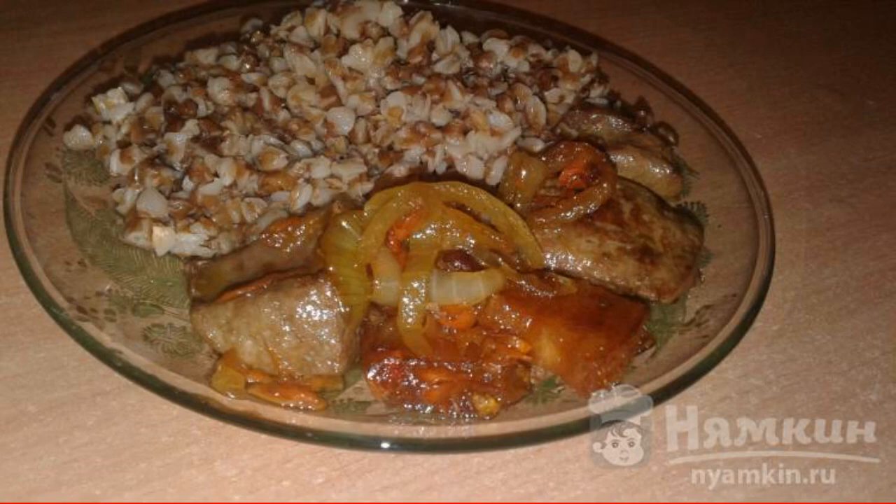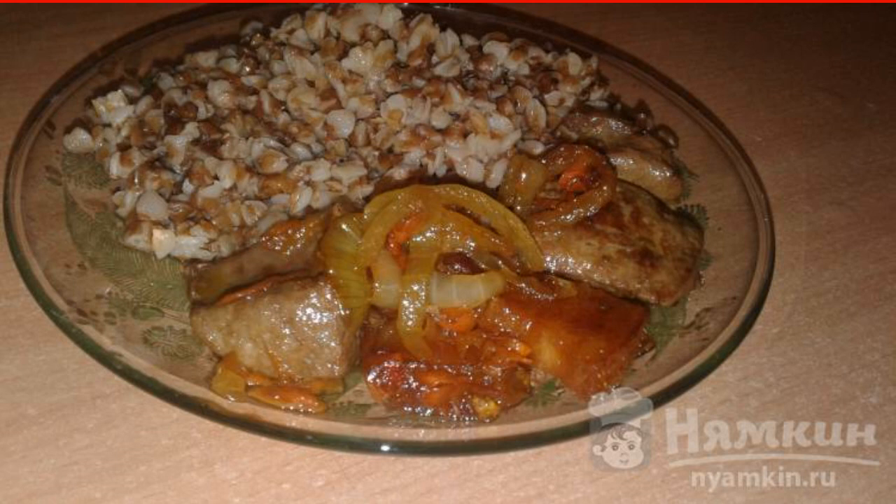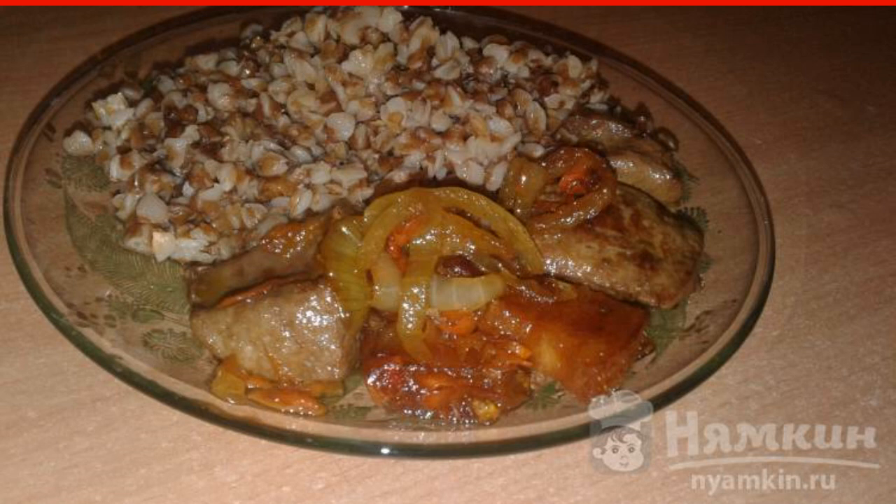If you don't know what to feed your family with, then this recipe for fried liver with lard is a great option. It turns out a very juicy, fragrant, satisfying and tender liver. In combination with lard, it will go with any side dish. Try this recipe — you will not regret it, and the family will be fed with delicious food.